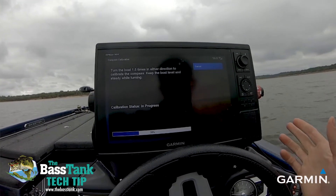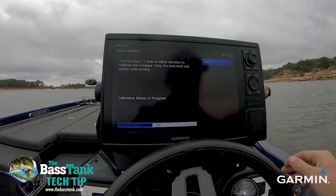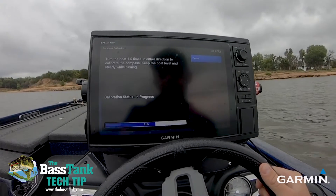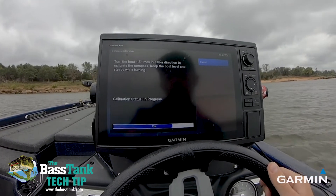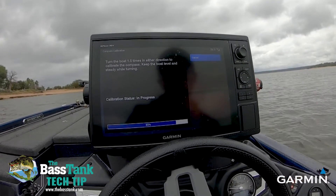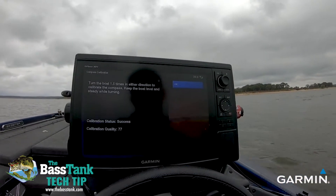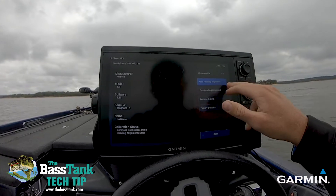On an ideal day, you're trying to get as close to 100 as you can. We'll probably be in the 70s today, which is just fine — that'll have it plenty good. Usually in the 70s and 80s is where I land most of the time anyway. You can see we went in a complete circle and now we're going just one and a half times, so we're almost complete. And that's a 77 — that'll have that complete. I've killed the motor, but we're going to hit Select and go back to do our Auto Heading Alignment now.